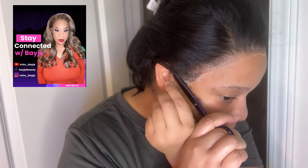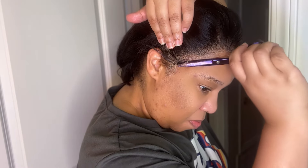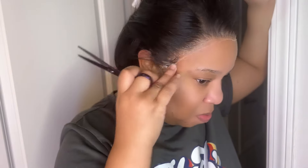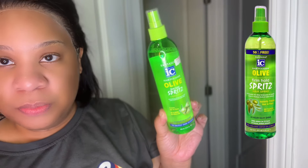I made it work, but I wanted to do more styles with this unit. However, I was only limited to doing a side part. I wanted to do a middle part, but I felt that it did not look right because there was not a lot of hair on this unit. If you like units that are lower in density, this would be the perfect fit for you.